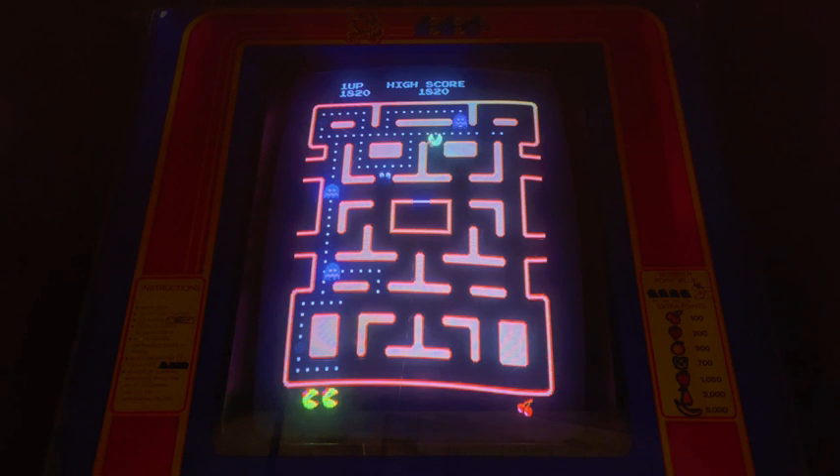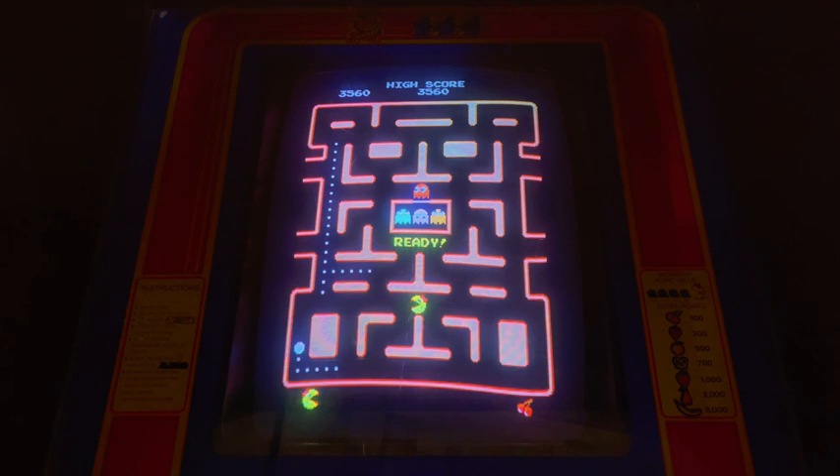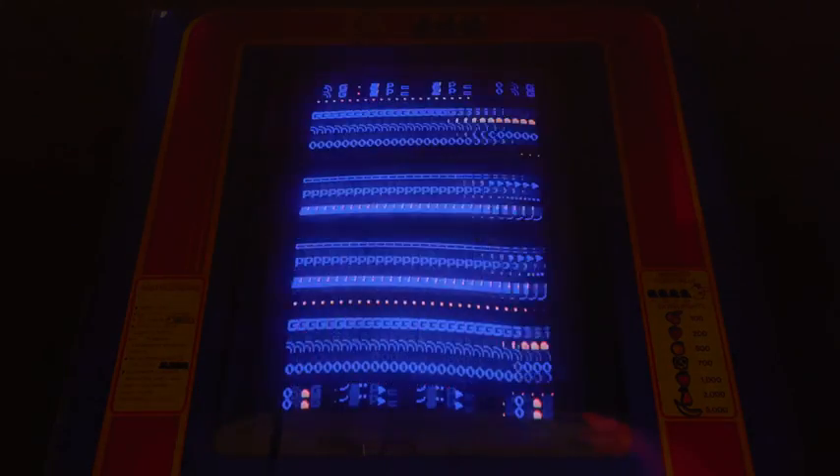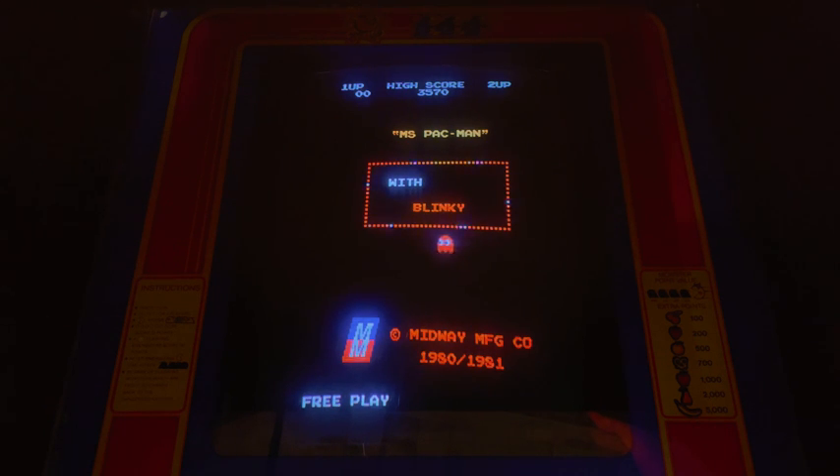I should probably order the fast chips from him as well while he's still making them, just to have them in case in the future I want to install them. Let's take the bucket. I've been wanting this change for a long time. Game over. Let's turn it off. There it is — high score save. And that's how to do it.